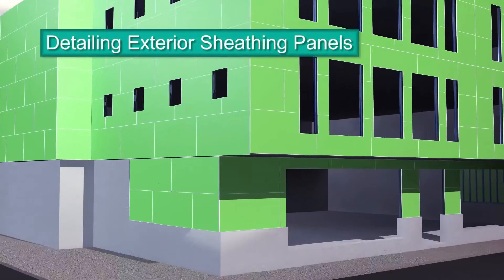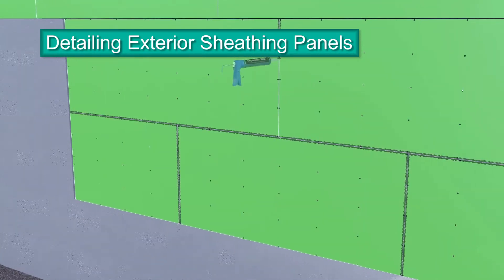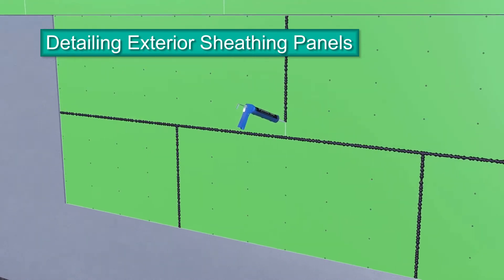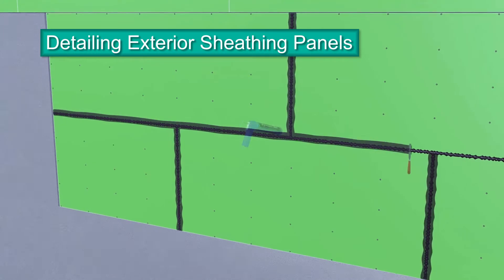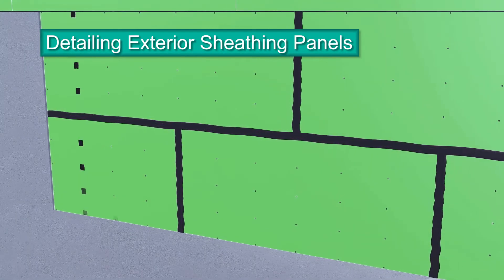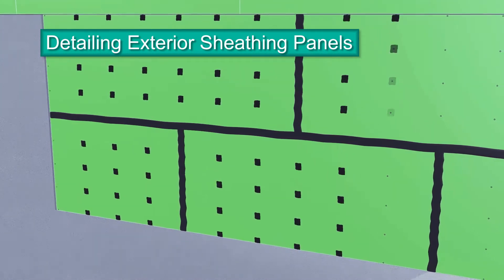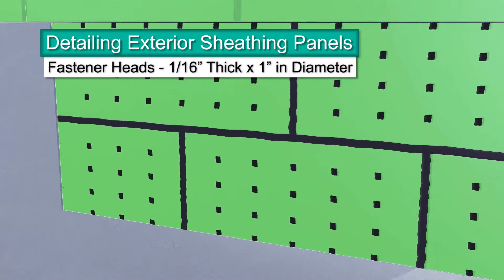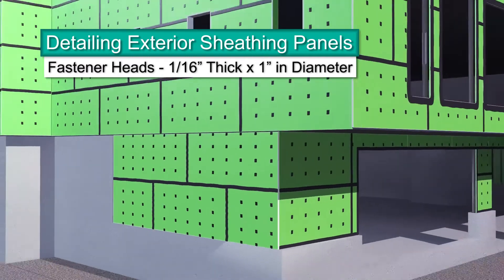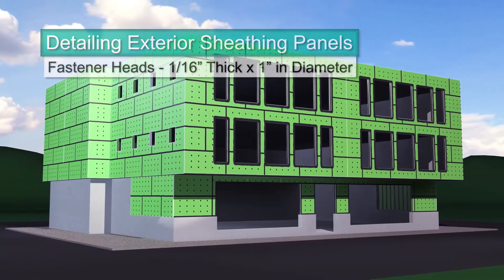Exterior sheathing panels can be detailed using Dimonic 100 high-performance polyurethane sealant. Dimonic 100 is the approved sealant for detailing all board joints and fastener heads. Apply sealant to board joints. When intersecting horizontal and vertical joints, make sure to apply the sealant so no holes or gaps appear. Spot all fastener heads with sealant 1/16th of an inch thick and 1 inch in diameter, just enough to completely cover the fastener heads.